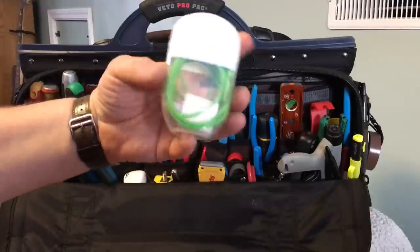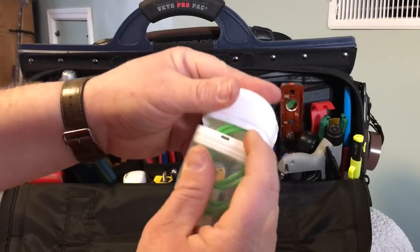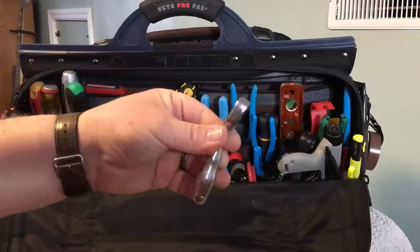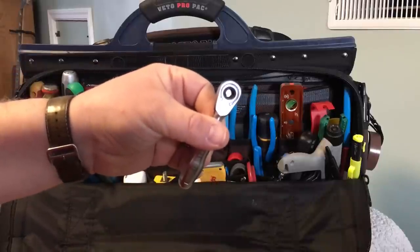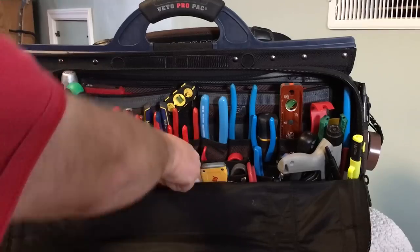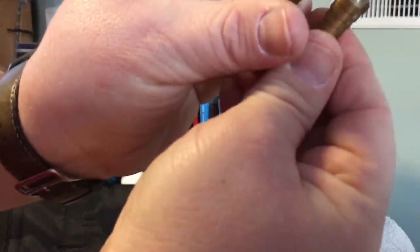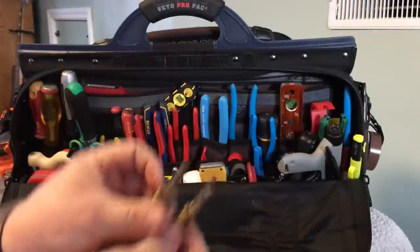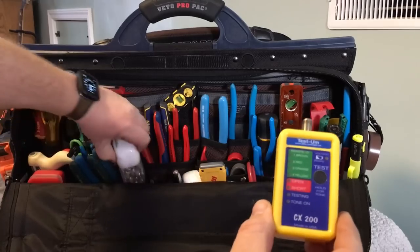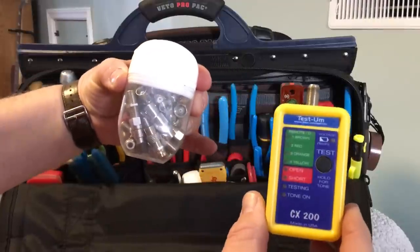I keep all this kind of stuff in a little empty Tic Tac jar — it seems to work great; it's got a nice flip cap that latches pretty positively so you're not losing stuff. A Felo mini ratchet that converts any quarter-inch hex bit to a low-profile right-angle screwdriver basically. An assortment of step drills that fit into the chuck on my screw gun. A coax tester — it checks for shorts and opens — and all the adapters that go with it in another Tic Tac jar. It's a Testum CX200.